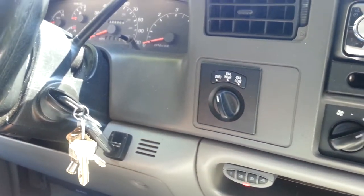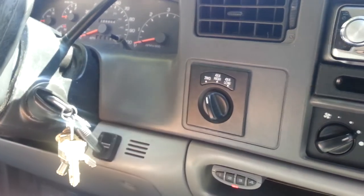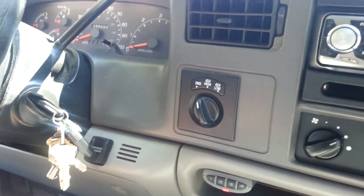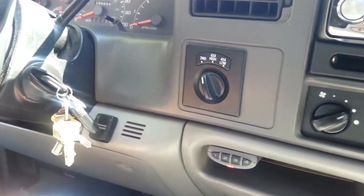Hey, we're here today to introduce the Keypad Override Vehicle Security System Protection. Available for Automobiles, Motorcycles, ATVs, Snowmobiles, Wave Runners, and especially Golf Carts.